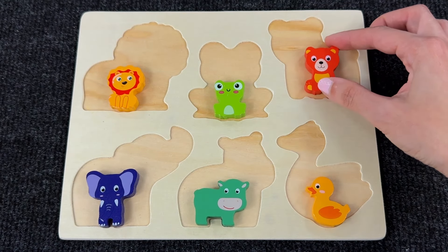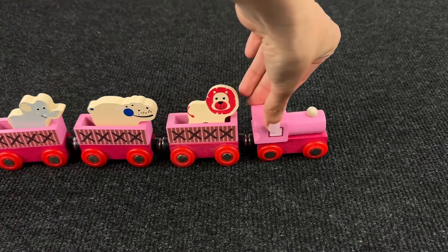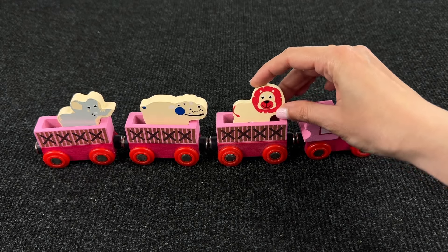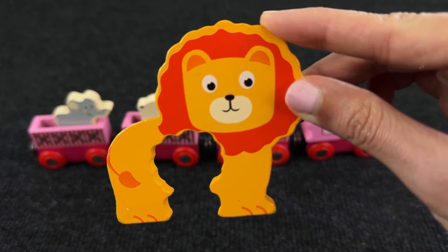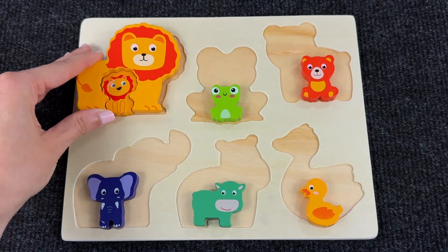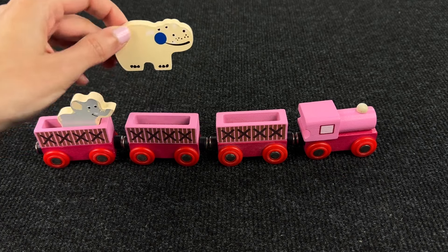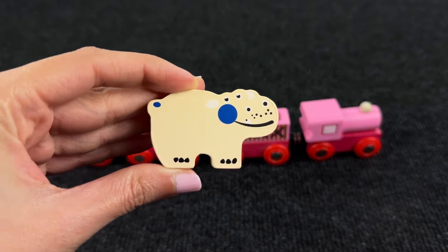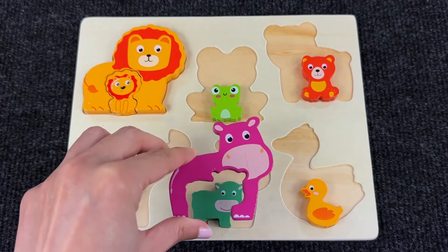Wow, we found all the baby animals! Now let's find the adult animals. Look at this train — there is a lion! Oh, it just turned into an adult lion puzzle piece. Let's put it here near the little one. Now we have a hippopotamus — hello! Oh, it turned into a puzzle piece. Let's put it near the little one!